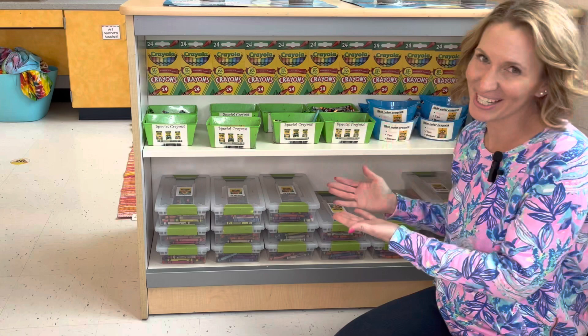Hi, it's Katie Jarvis with Managing the Mess. In this video, I'm going to teach you all about how I manage the crayons.